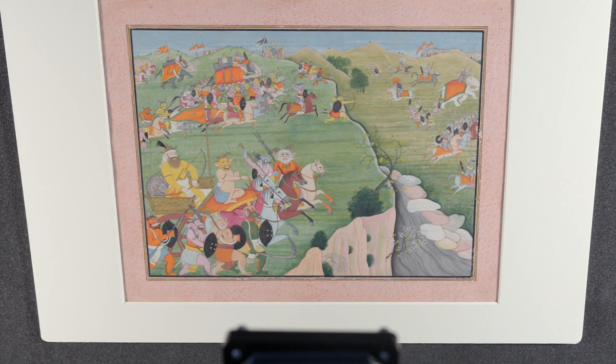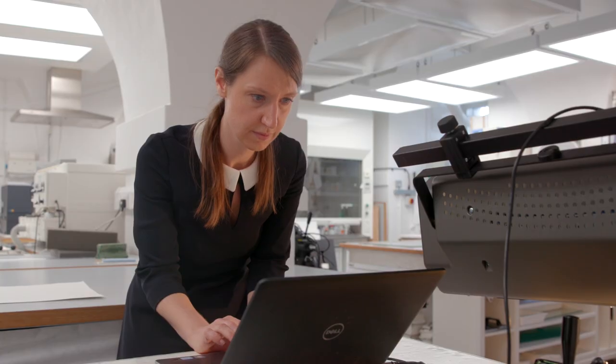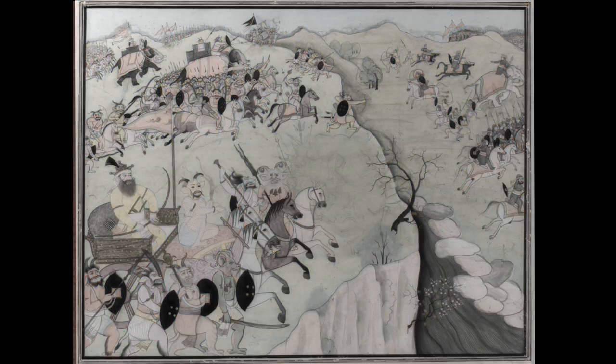In this case we found a really interesting underdrawing — we've actually uncovered a whole host of little demon figures that didn't make it to the final painting. This tells us that the artists were making changes as they went along, so they were still working out their ideas on this very sheet of paper.